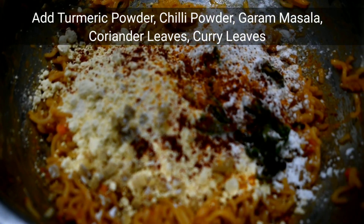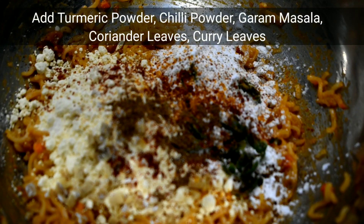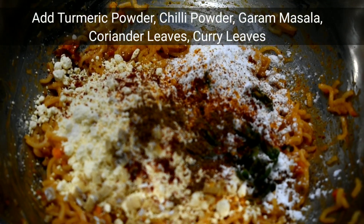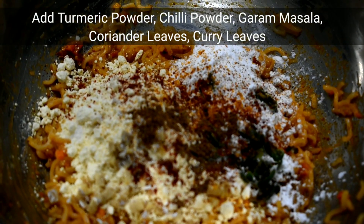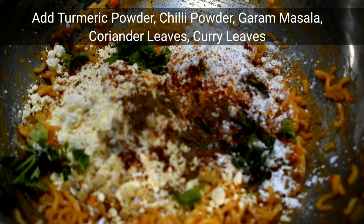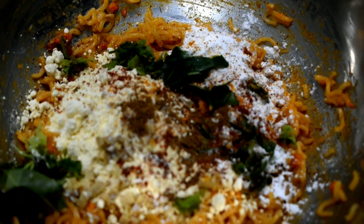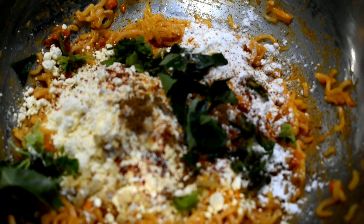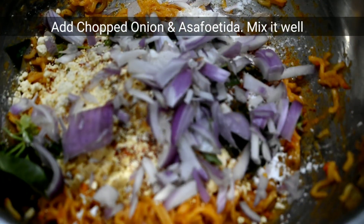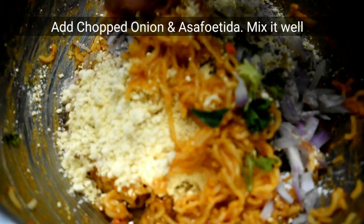Put a little bit more, pour some ginger, put a little bit of ginger. Mix, then add a little bit of ginger and put a little more. I'll add a little to the sauce and add a little bit of salt to it.